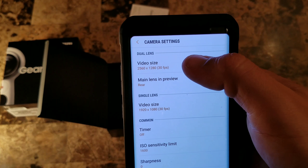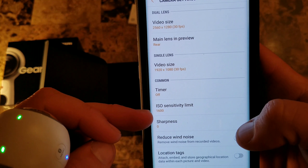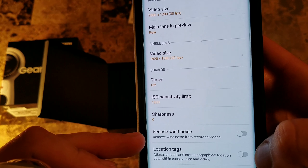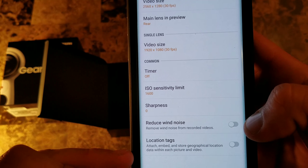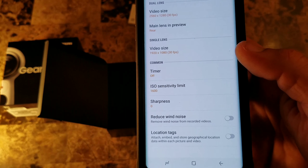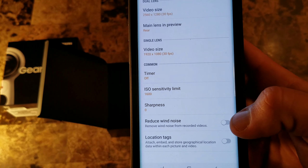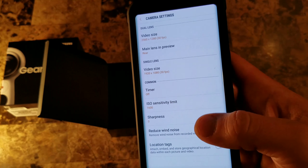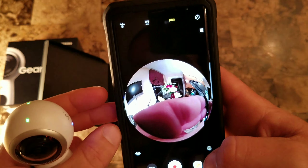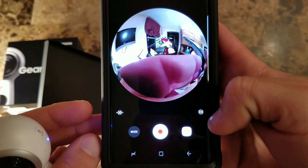I keep single lens at 30 frames per second, but you can change that. With dual lens you get 4K — you won't get that with a single lens. You've also got a timer, ISO sensitivity, sharpness control, wind noise reduction for recording outdoors, and location tags. For example, if I'm in Boston and I click that while filming, it will tag the video as filmed in Boston.